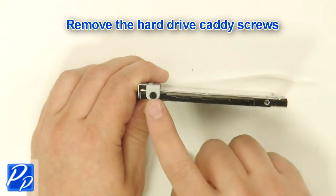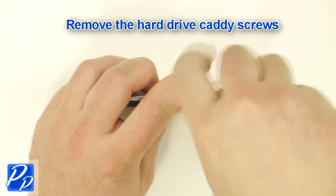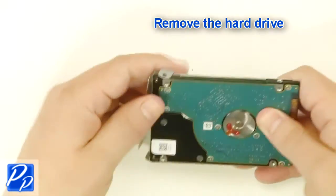Remove the hard drive caddy screws on both sides of the hard drive. Remove the hard drive.